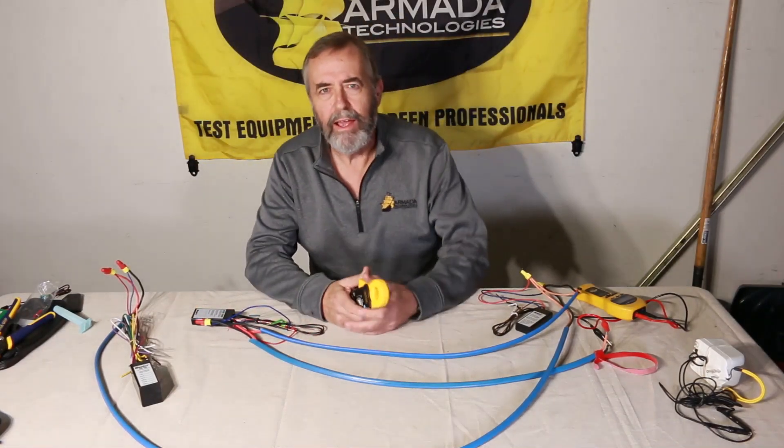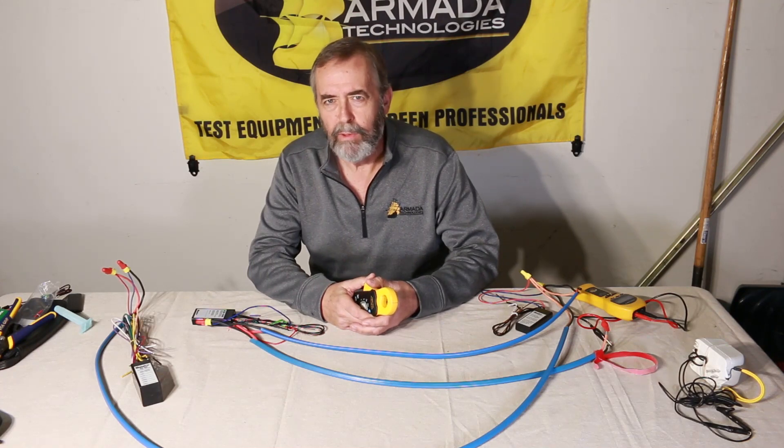Hi, it's Jim from Armada and I am here today to just take a couple of minutes to give you some ideas about doing some troubleshooting on two-wire systems.